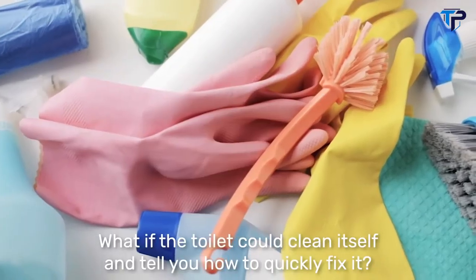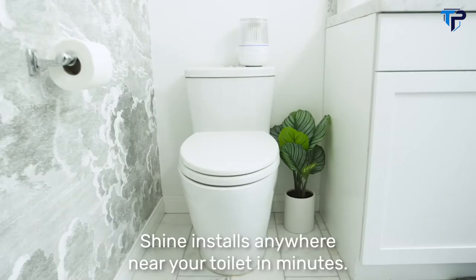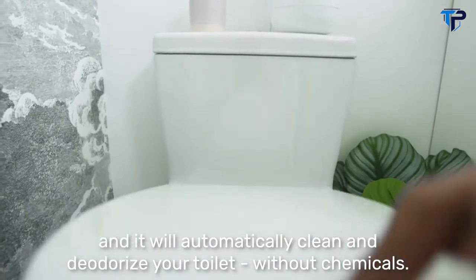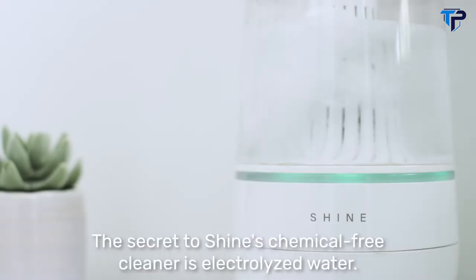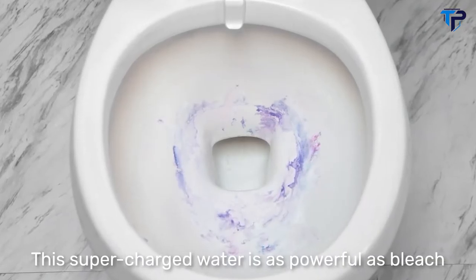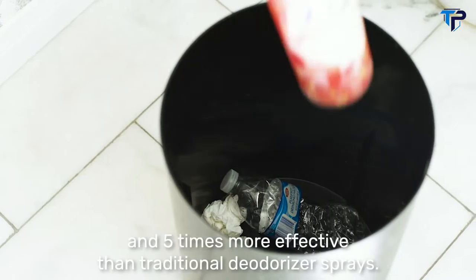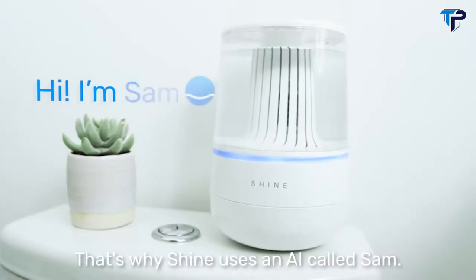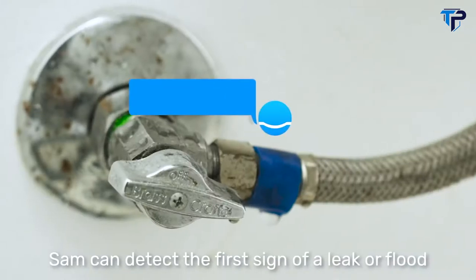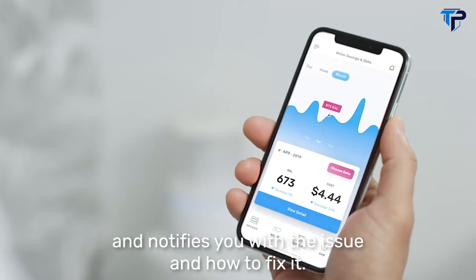What if the toilet could clean itself and tell you how to quickly fix it? Introducing the Shine bathroom assistant. Shine installs anywhere near your toilet in minutes and will automatically clean and deodorize your toilet without chemicals. The secret to Shine's chemical-free cleaner is electrolyzed water — supercharged water as powerful as bleach and five times more effective than traditional deodorizer sprays. But when your toilet stops working, the reasons can be unclear. That's why Shine uses an AI called SAM. SAM can detect the first sign of a leak or flood and notifies you with the issue and how to fix it.